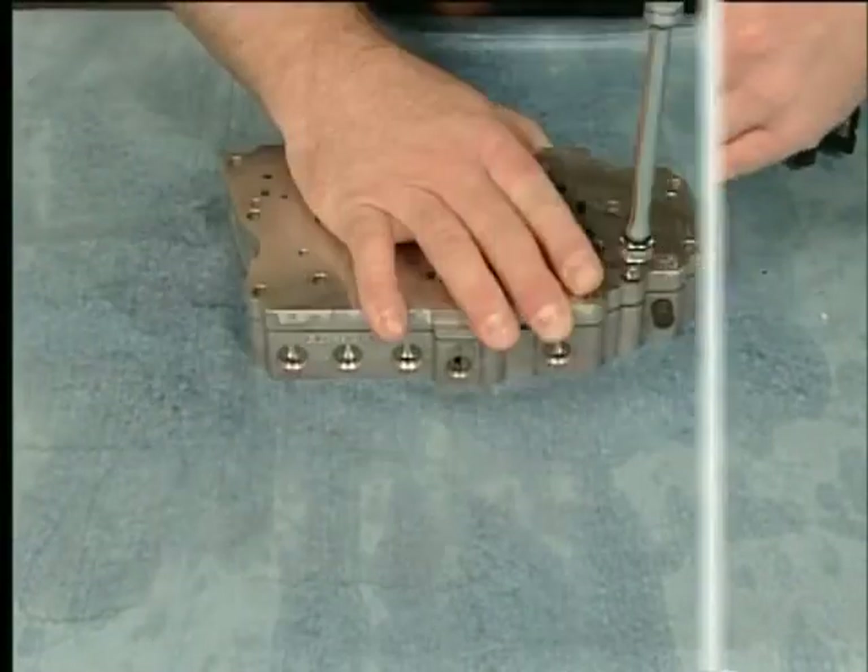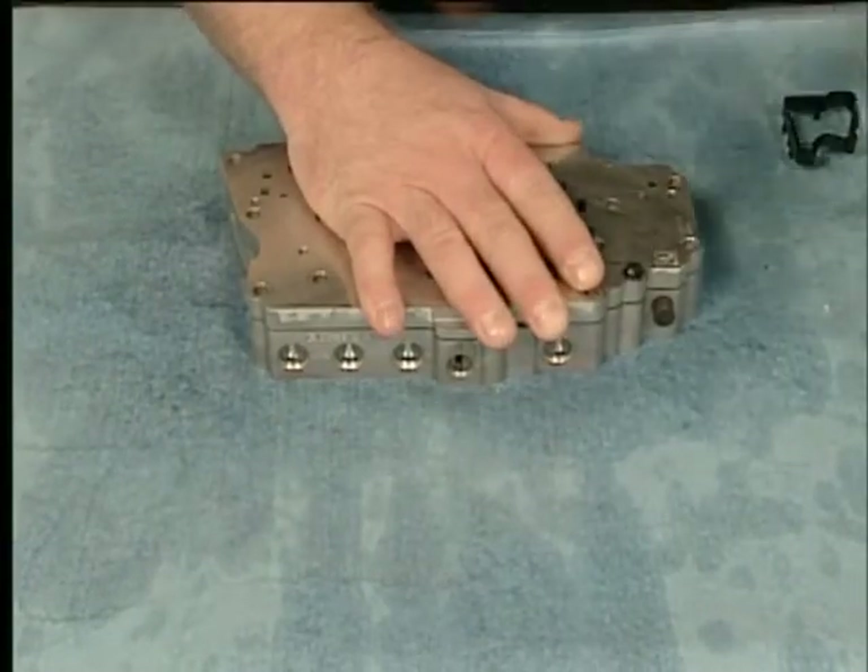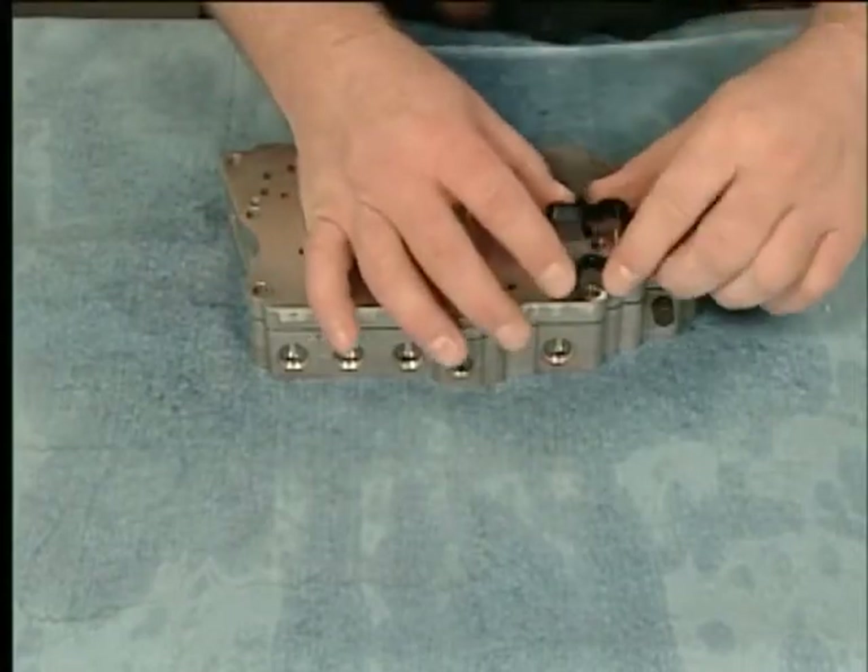Install the control valve body bolt and torque the bolt to specification. Then install the control solenoid valve support.